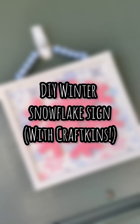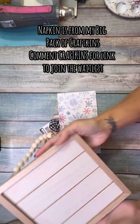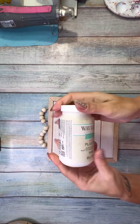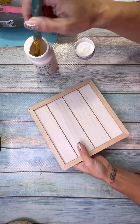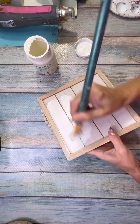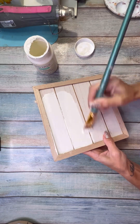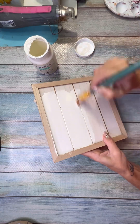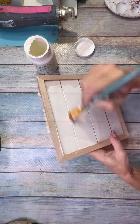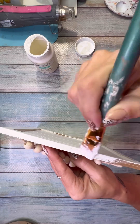Hello my friends, my name is Amanda with Amanda Panda Projects and today I have a super cute winter snowflake little sign that I made with a napkin from my big pack of Craftkins — my adorable individual napkin subscription where you get 18 napkins sent to you every three months. It's opening up the beginning of February, so comment 'craftkins' if you want the link because this next round is adorable.